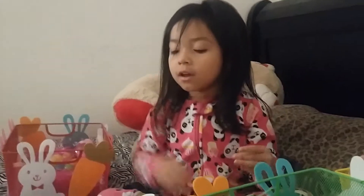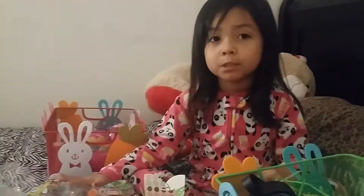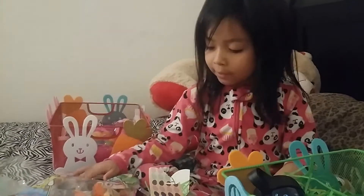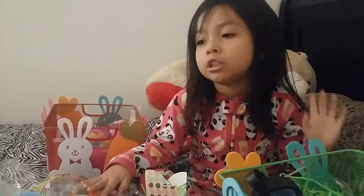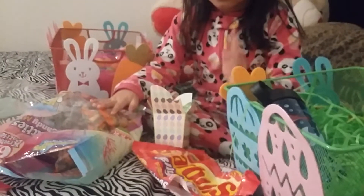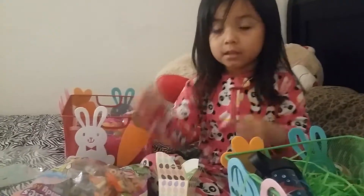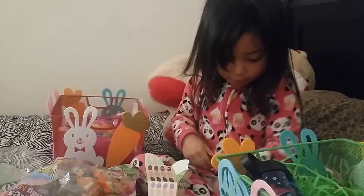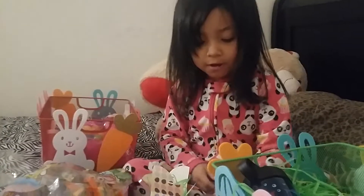We bought some gummies — there's a Patty one from SpongeBob. You can buy whatever kind of candy you want. I'm using two kinds of candy: I already put one kind inside the Easter egg, and these — I just got one out right now, it's a purple one.